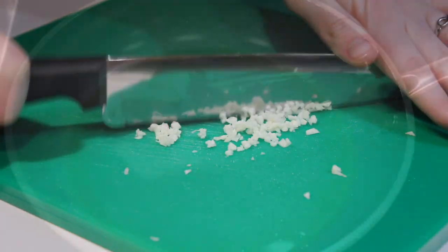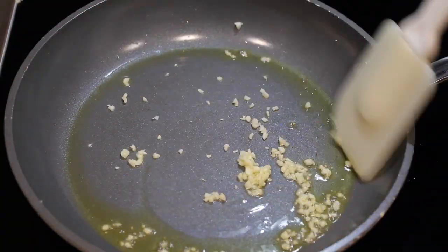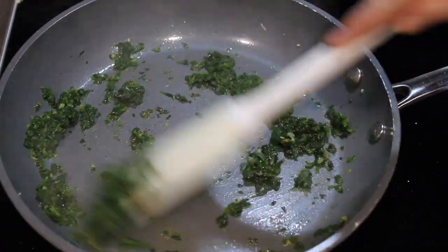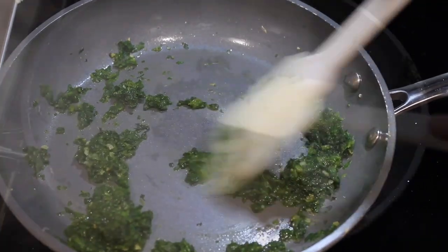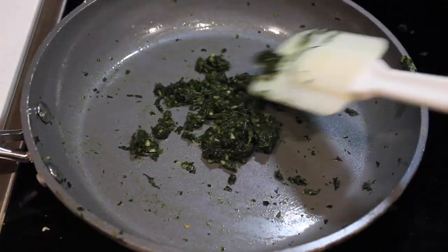Mince your garlic and heat the olive oil in a pan over medium heat. Add the minced garlic and cook for about a minute, then add your frozen spinach, salt, and pepper. Let it continue to cook until most of the moisture has evaporated, making sure to stir every so often to stop the spinach from sticking to the pan.